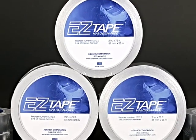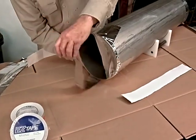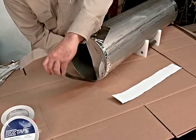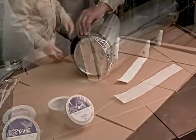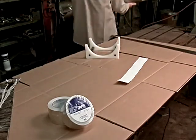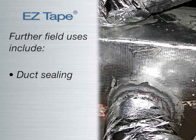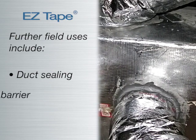Another versatile product offered is EZ Tape. EZ Tape is a traditional aluminum welding tape that can be used to seal root gaps while purging and seal pipe ends for transporting. EZ Tape has many other conventional uses in the field, such as sealing ducts for heating, air conditioning, and refrigeration, and acting as an excellent vapor barrier.